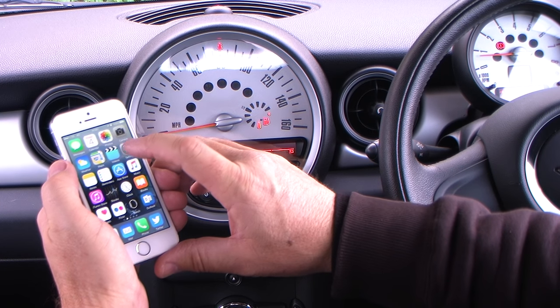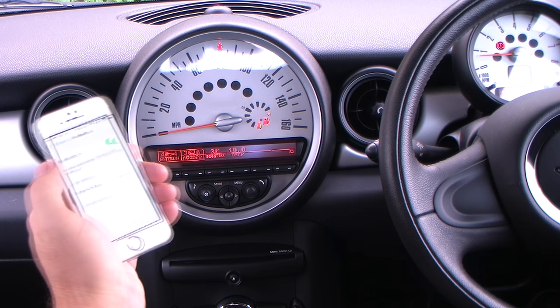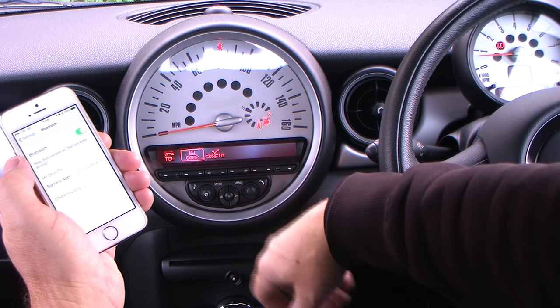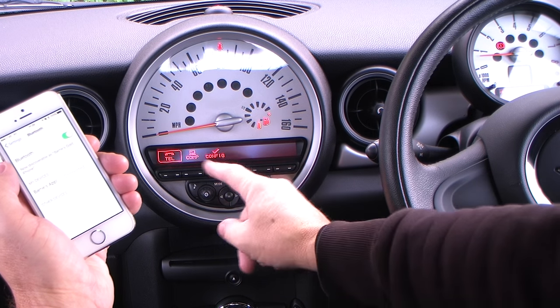First of all, switch Bluetooth on. It's come up on the computer there. You've got the choices of config or telephone. Just press that again because it's timed out. With the knob on the right, just turn it to telephone.